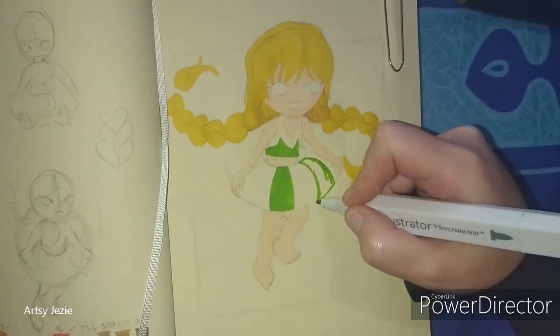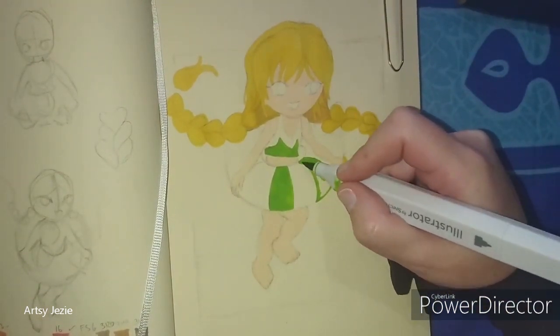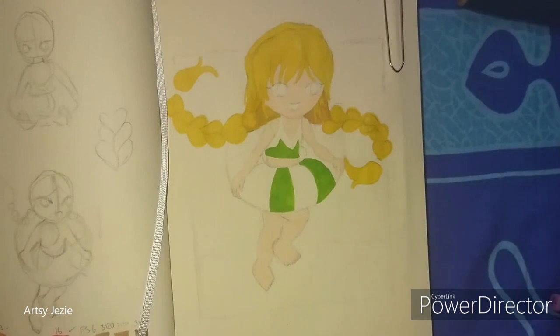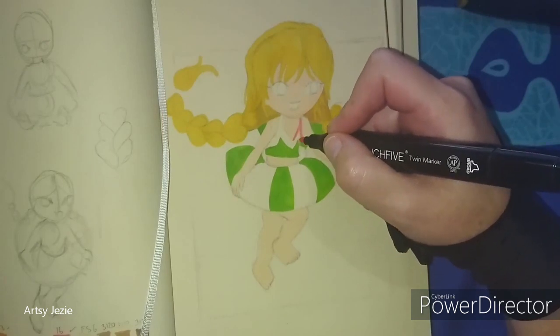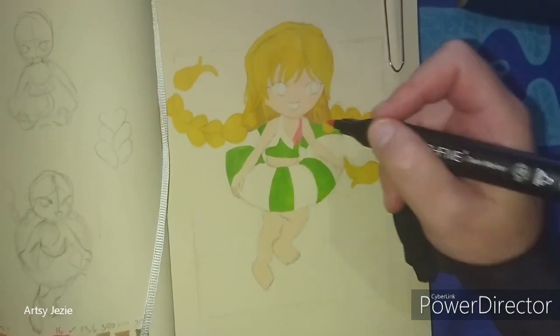I do not have a lot of alcohol markers and most of them are so old that the nibs are fraying, so I was limited with the choice of colors. Pink is one of my favorite colors, so for her swimsuit and ring I chose that color and matched it with its complementary color, which is green.